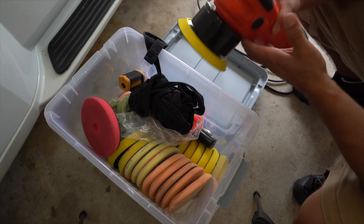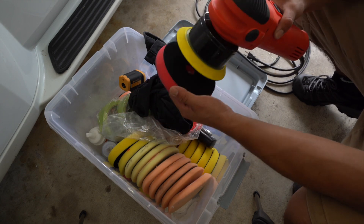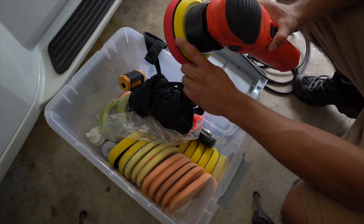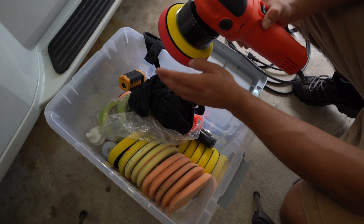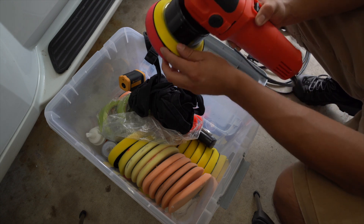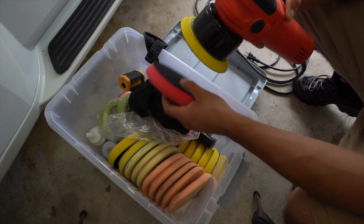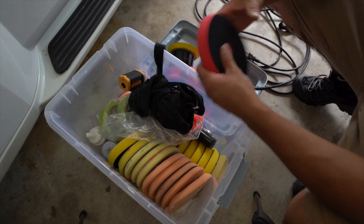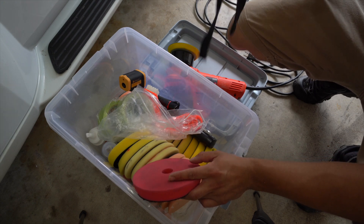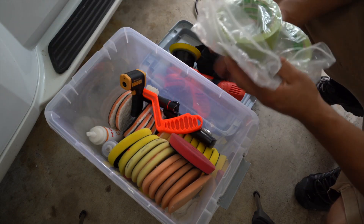If you have a five-inch backing plate, you'll want five-and-a-half-inch pads — you want the pad to extend slightly beyond the backing plate so you lessen the chance of the backing plate hitting the paint. That extra half inch goes over the backing plate. Similarly, if you have a six-inch backing plate, you want a six-and-a-half-inch pad. In terms of pad selection, don't get too hung up on the exact brand I'm using — there are plenty of options.